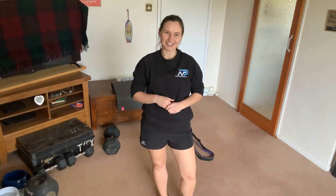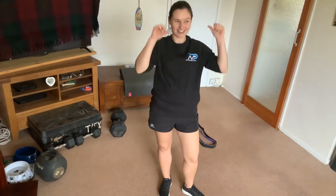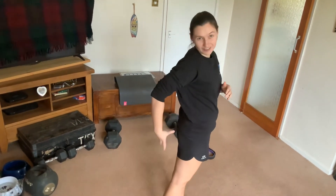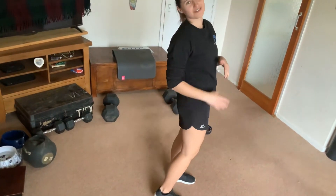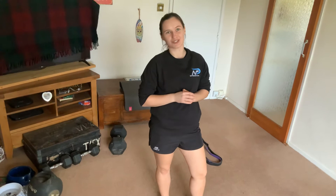Hi guys, Paulina here from Nottingham Physio and we're working on posterior chain strength. The posterior chain is everything at the back — your back muscles, your glutes, your hamstrings and your calves. The exercise we're going to do now is called the hip thrust.